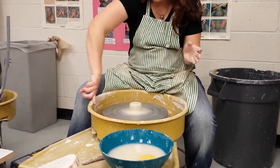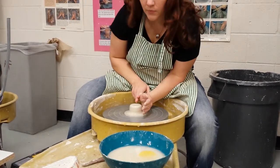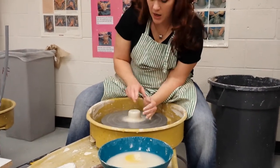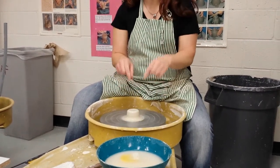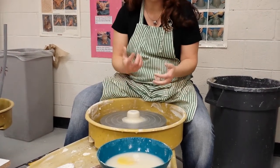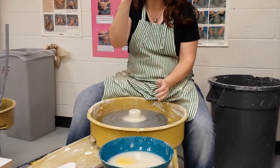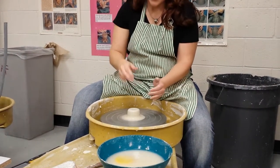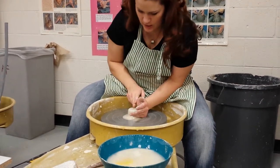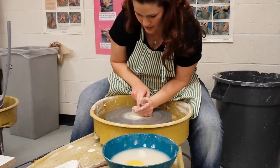You guys remember opening? When we open, your hands are touching, your elbows are still in. The difference with opening a spout, as opposed to opening any other container — mug, bowl, whatever you're making — is that with those you don't go all the way to the bottom; you have to leave the bottom. With this, you are going to go all the way to the wheel head.